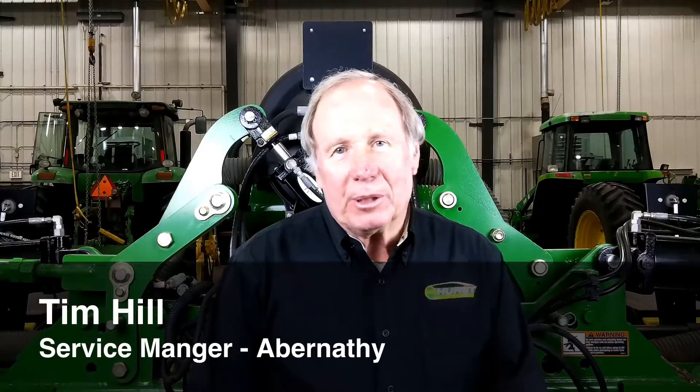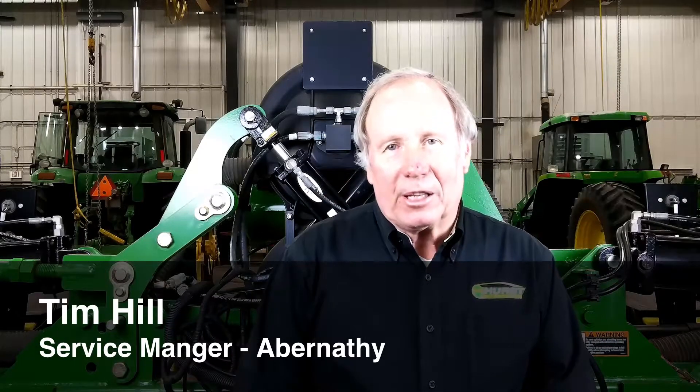Welcome everyone. I'm Tim Hill, the Service Manager at Abernathy. Today I'd like to go over the hydraulic and electrical hookups that are necessary to run a 1725 planter.